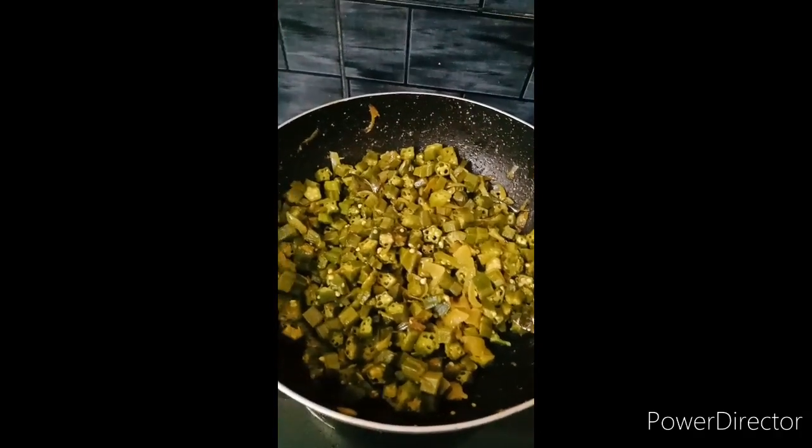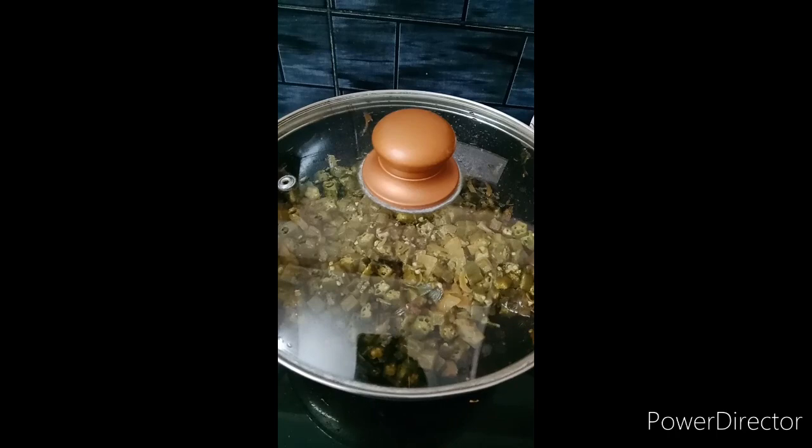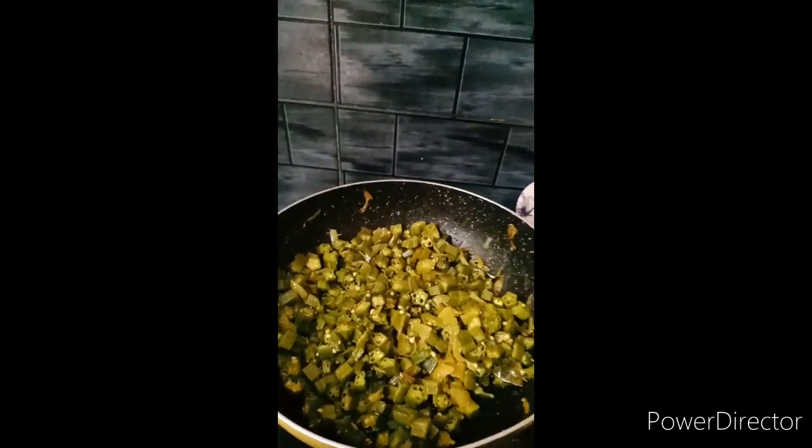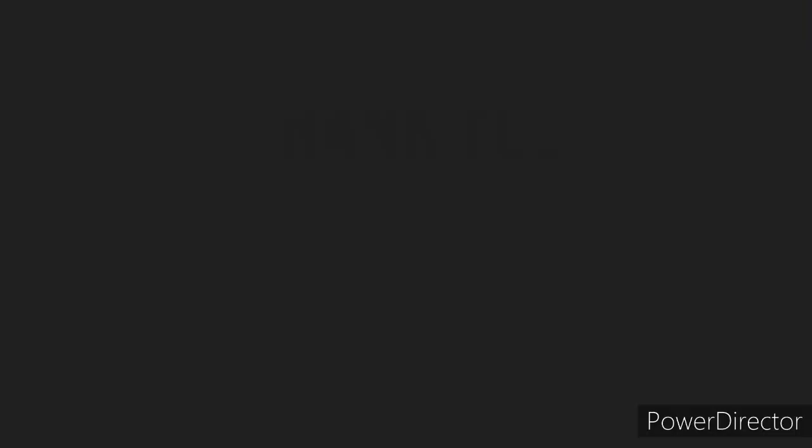After 2 minutes, mix it in. The curry is ready.